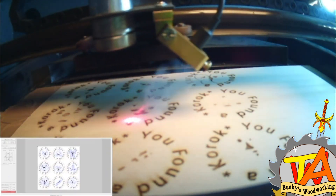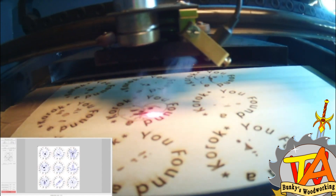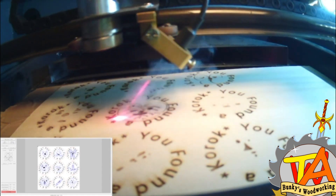Now we use the Vector Engrave setting. It engraves your stroke settings that are blue.